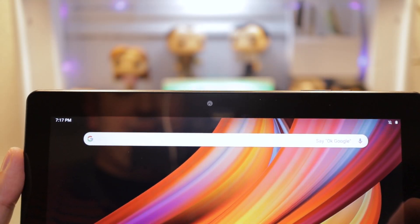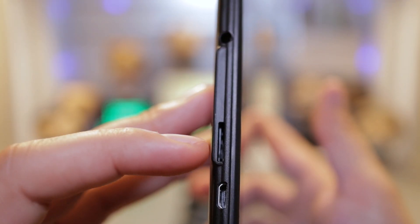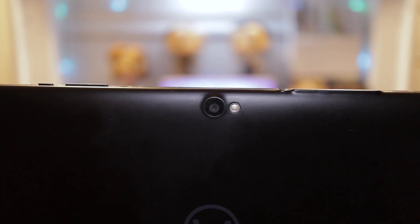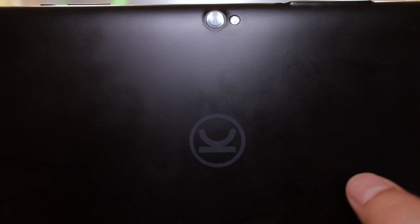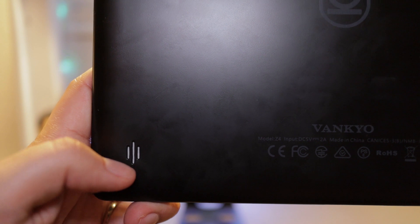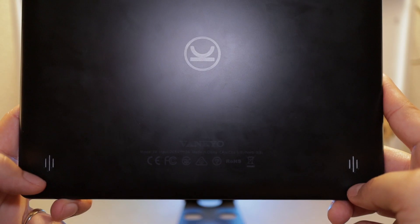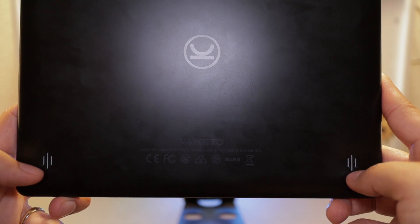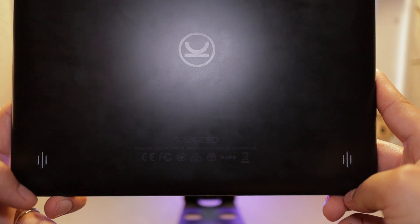Front and center, we have the front-facing camera. On the top of the tablet is where you'll find the power button and volume rocker. Going down a bit, you'll find the 3.5mm headphone jack, a slot for the micro SD card, and the charging port. On the back side is where you'll find the rear camera with flash, the company's logo, and the right and left channel speakers. They are stereo, but placed away from you, so you'll have a hard time hearing things even at max volume.